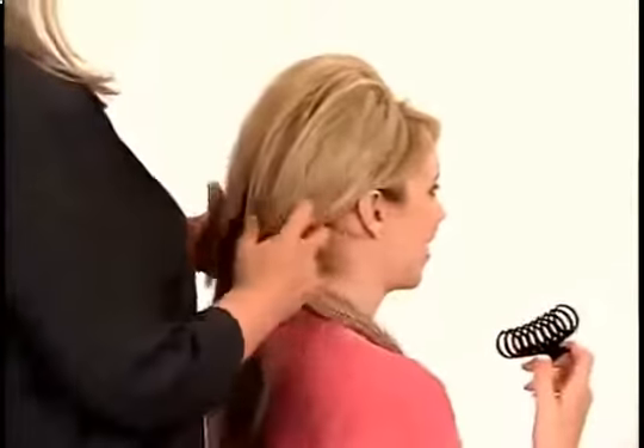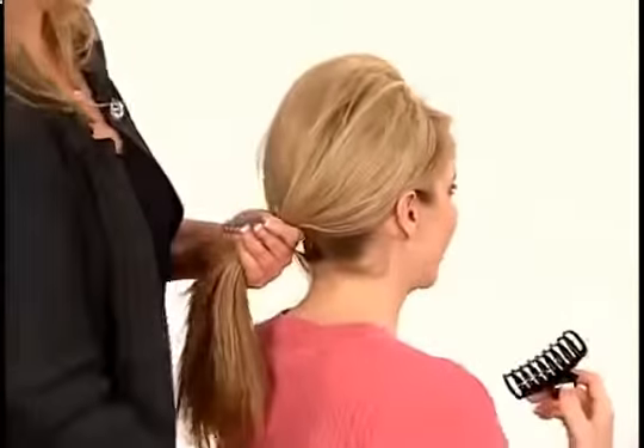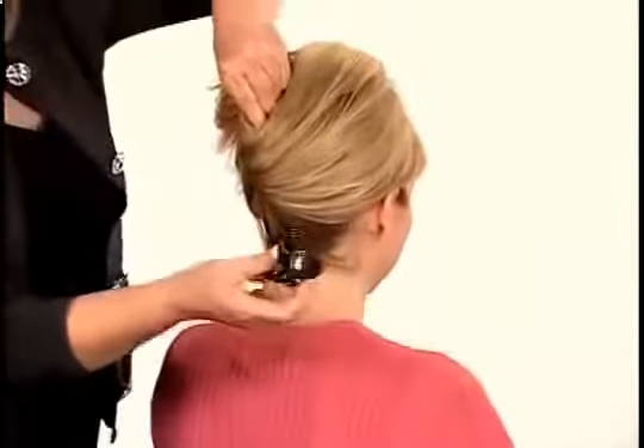You can also throw it up in a claw clip for an easy solution to a time crunch. This will make your hair look thicker and it's absolutely perfect for running out to the store or going to a formal dinner with friends.